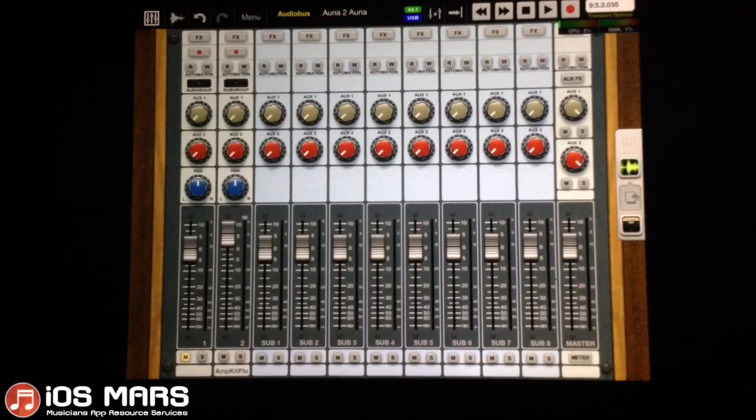Check that out if you have Aurea, and if you don't, pop onto the App Store and pick it up. Thanks a lot and I'll see you guys next time.